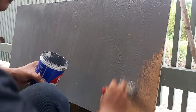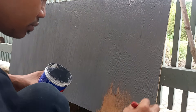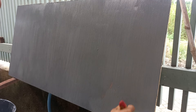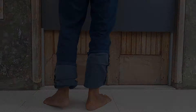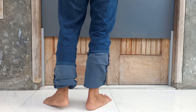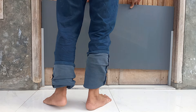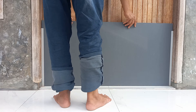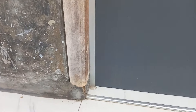Ini satu sisi saja sudah cukup. Setelah kering, kita tes dahulu. Usahakan rapat untuk sisi kanan dan bawahnya. Ini nanti yang akan kita pasangi lakban.